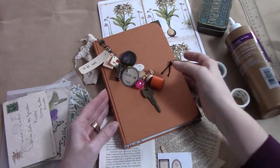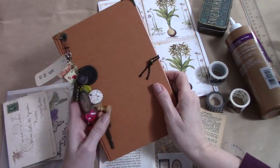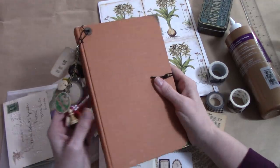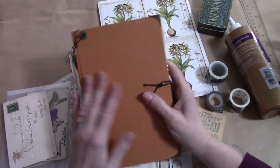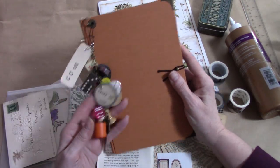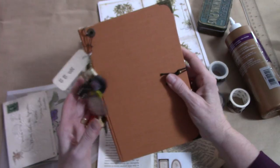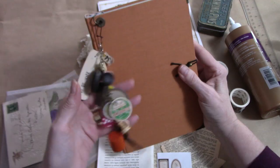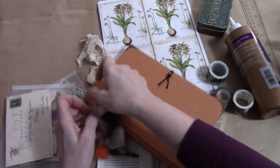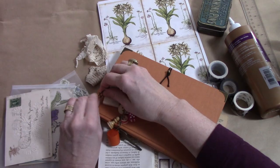Hi everyone, it's Wendy. I'm back with just a little craft with me. I got this beautiful book from Jessica Rapp — I purchased it from her shop. I love the color and I loved that there was nothing on it so that I could just kind of zhuzh it up on my own. And isn't this decadent and gorgeous — this beautiful dangle that she has on here, a set of dangles.